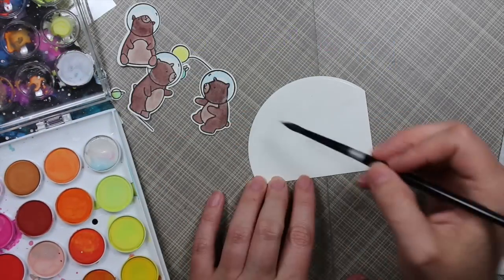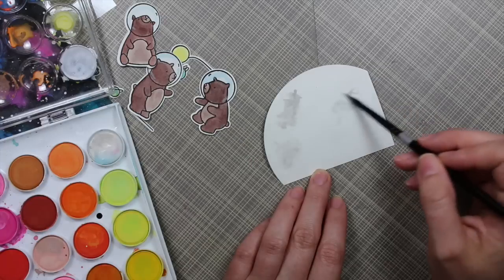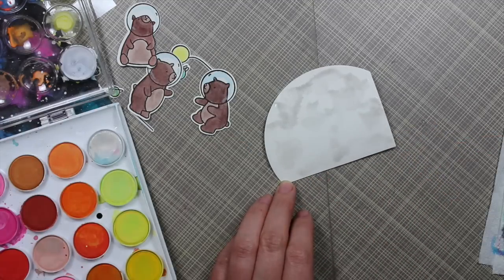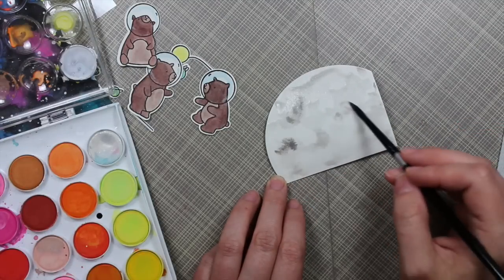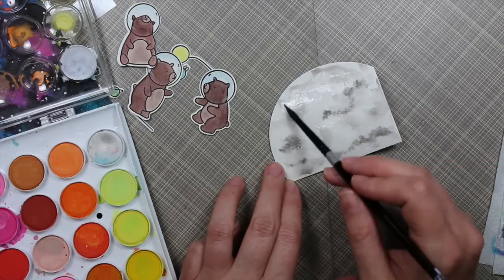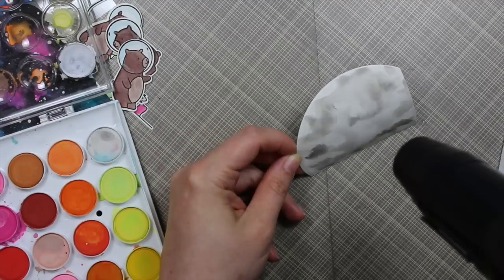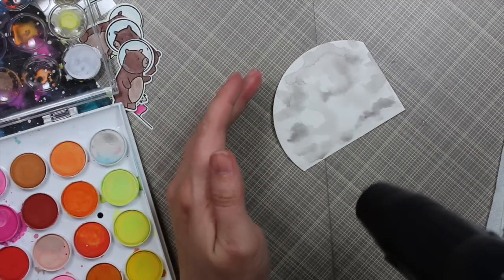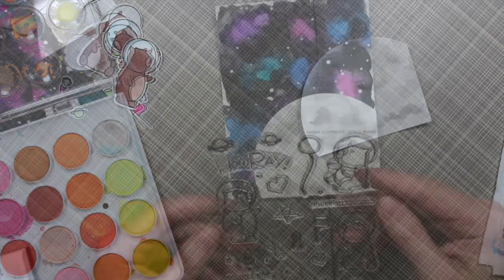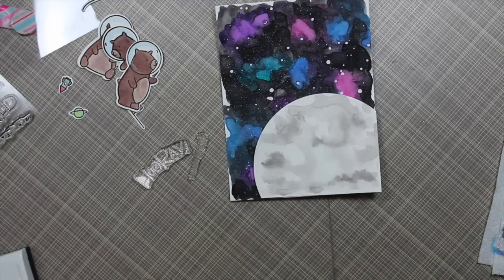I die cut another piece of Canson XL cardstock with a circle die, cutting it from a corner of a scrap piece, to create a moon. I mixed up white and black to make a gray and painted it on with a larger size 6 silver brush, dabbing lighter gray and darker gray to look like the moon. I quickly dried it with my heat tool — it curled a bit because I was heavy-handed with the water, so I flipped it over and heated the back side as well to help flatten it out.